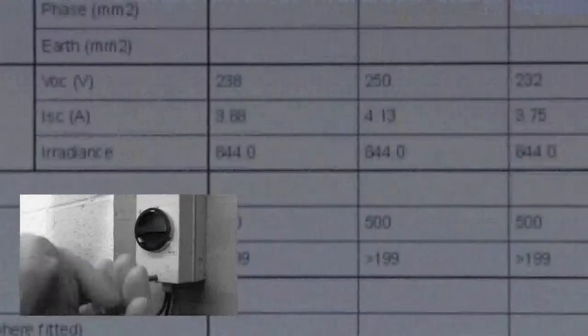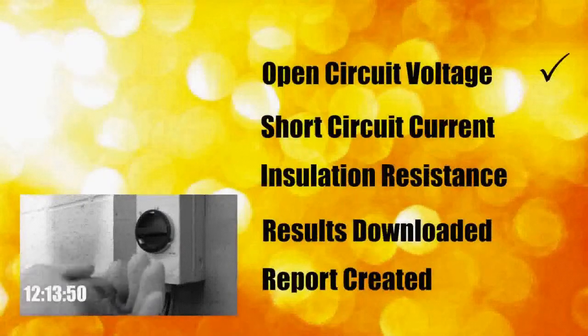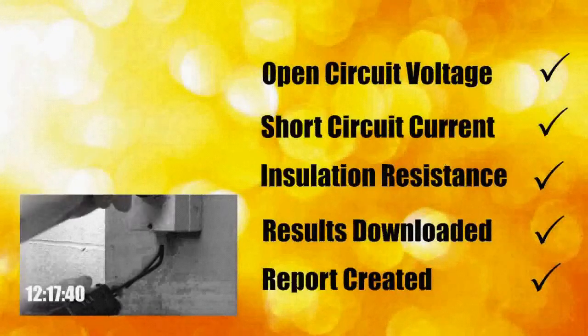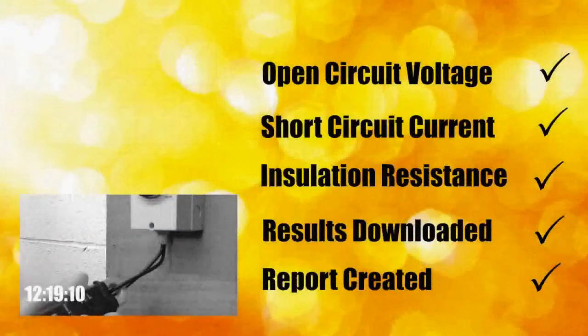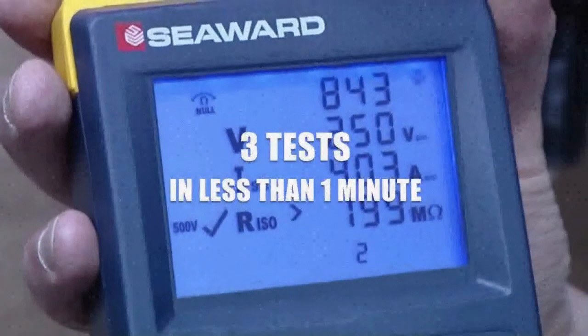Using the PV150 the tests have been conducted, recorded and downloaded and a test report completed. Meanwhile the traditional method is taking much longer. That's three tests completed and downloaded in less than one minute.